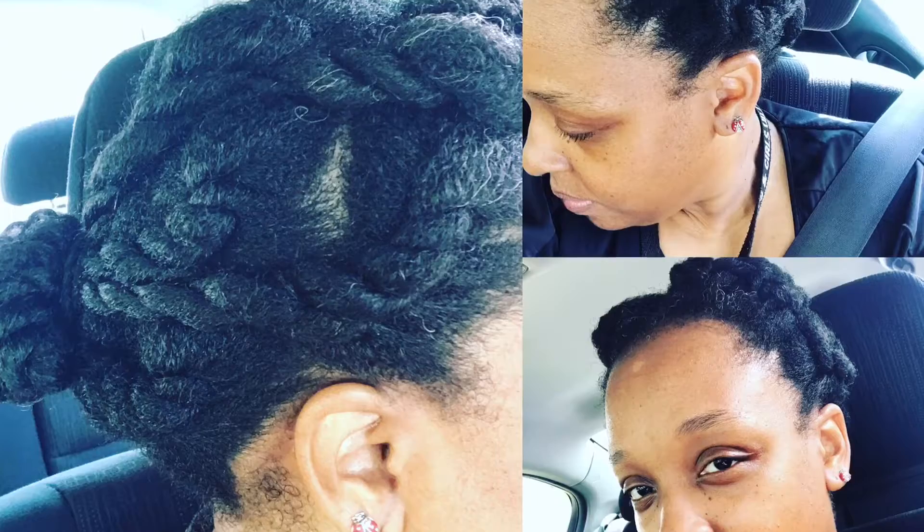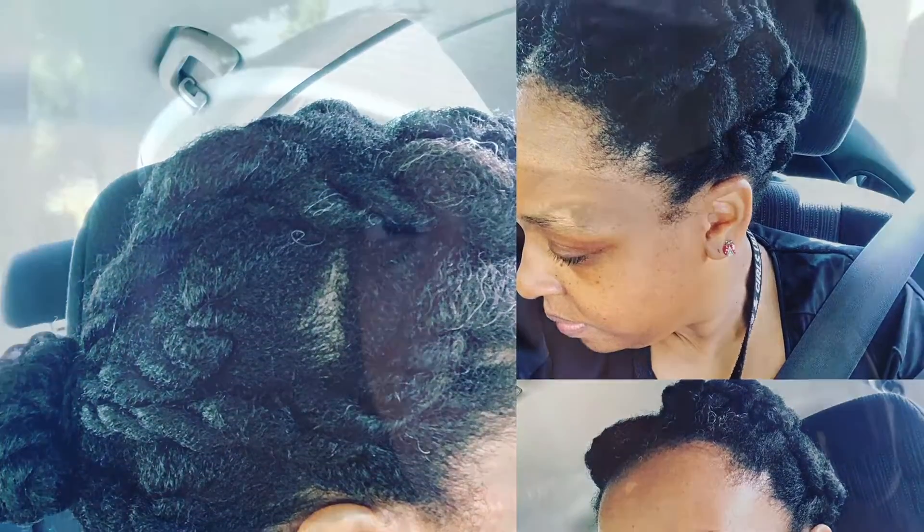I had purchased Cantu Curling Cream as a moisturizer. It works really well with my wash-and-gos. It just does not moisturize my hair enough for just everyday styling.